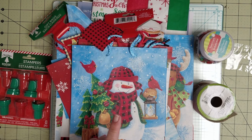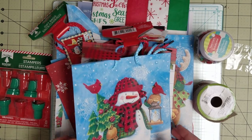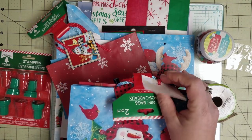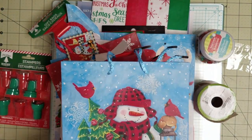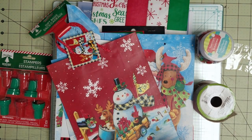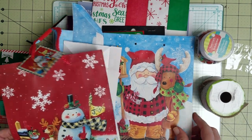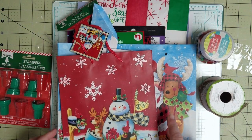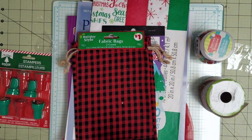So for this one, I'm concentrating primarily on the buffalo plaid. I've got a set of two gift bags — I don't know that I'll use the Santa Claus one in this journal, but I will most likely use that. That's item one. Item two is another set of two gift bags, and both of the images — as you can see, I've already started cutting stuff apart — both have some of the buffalo plaid in them. I'll be using that.